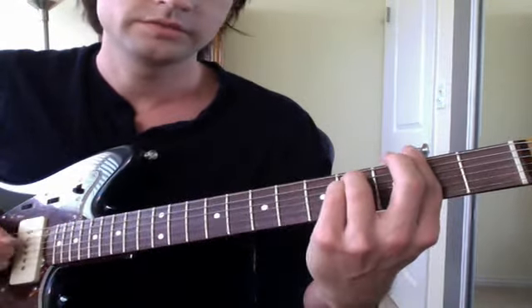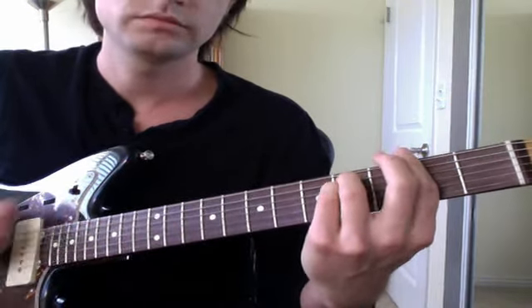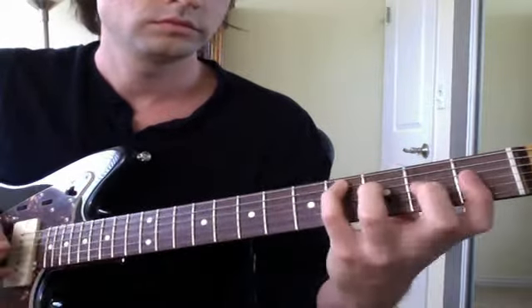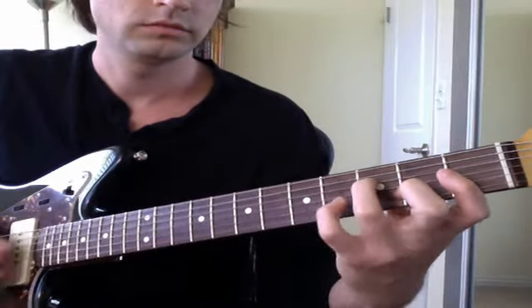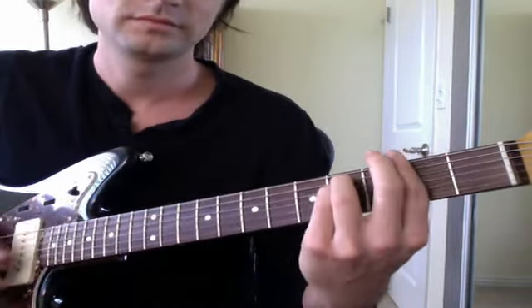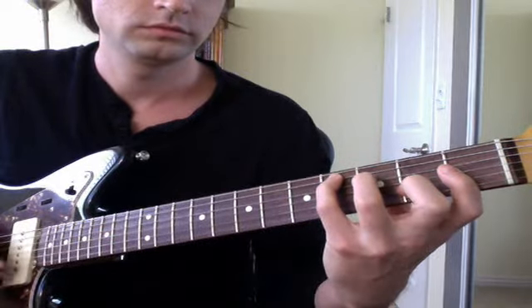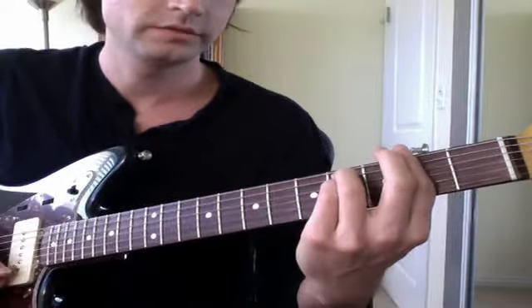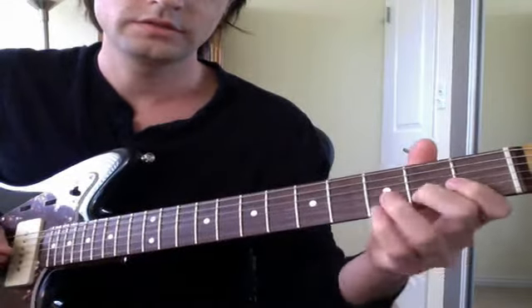And then F sharp minor. And then I have a strum. So this is F sharp minor to C sharp major, and then I would bend this note or add this note.